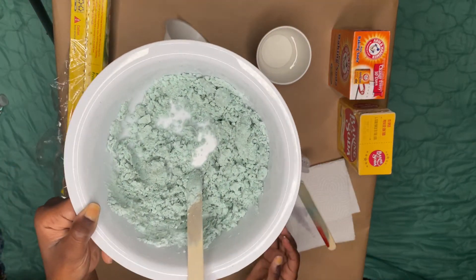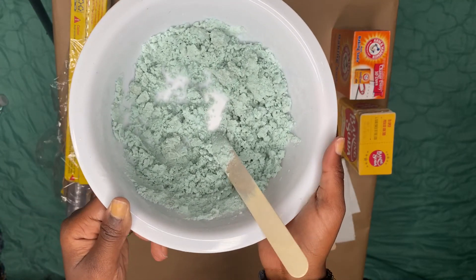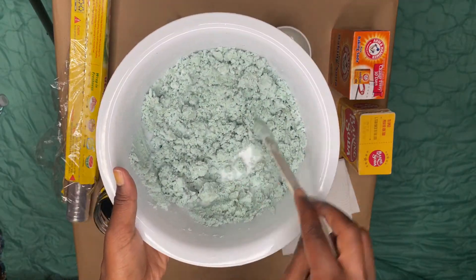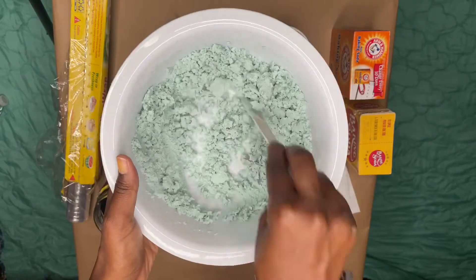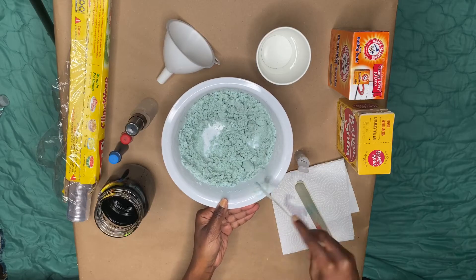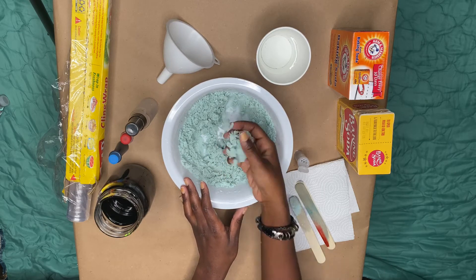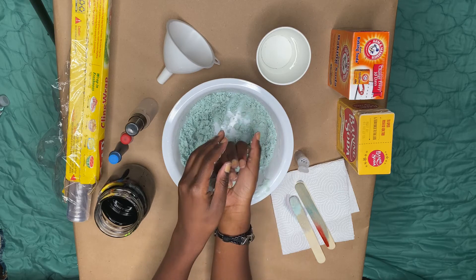This is what your moon rock mixture should look like. Using your hands, scoop the mixture out of the bowl and start making your moon rocks.